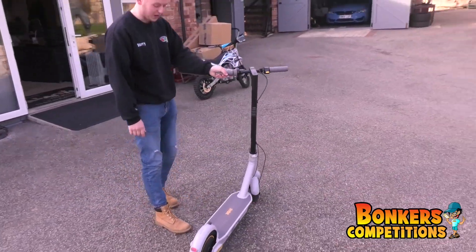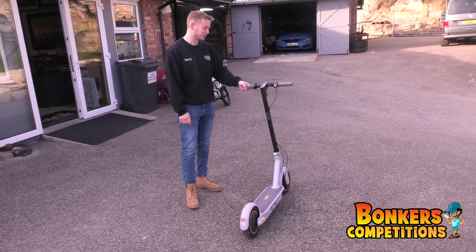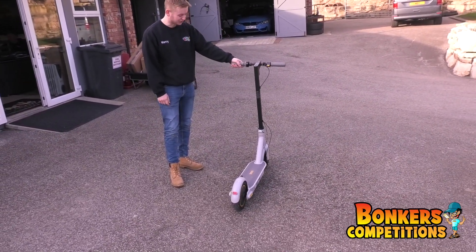Obviously there's plenty of room for your feet as well. That is the absolutely lovely Ninebot electric scooter.